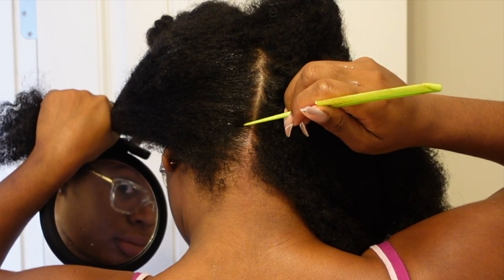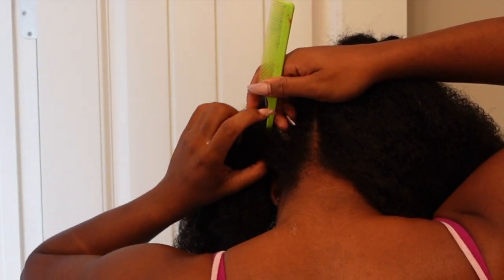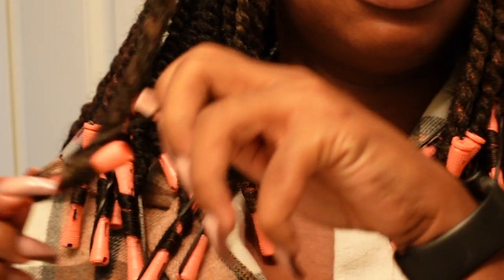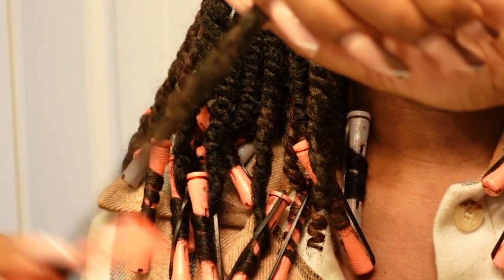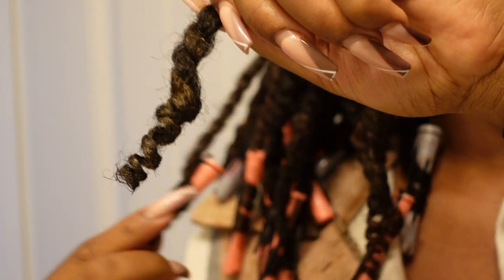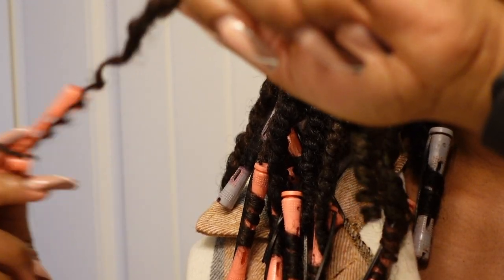All the products I highlighted here are hydrating and do help with dry, brittle hair. Definitely look down in the description to find these products and give them a try — let me know if you've used them. And here's the final look, guys! I really hope you enjoyed it. Give me a big thumbs up, subscribe, and I'll see you in the next video. Bye!